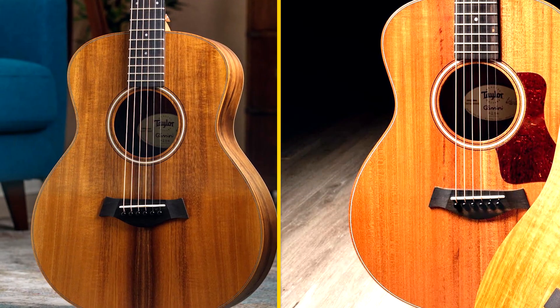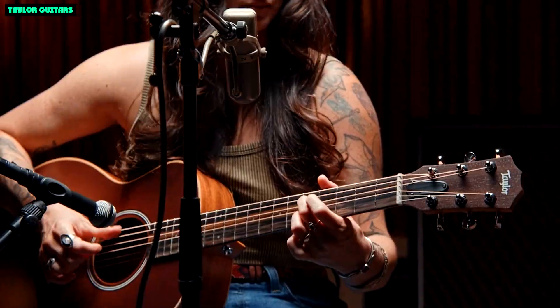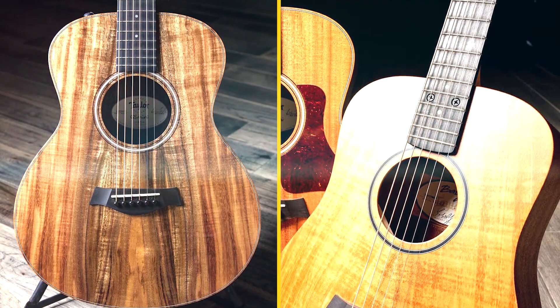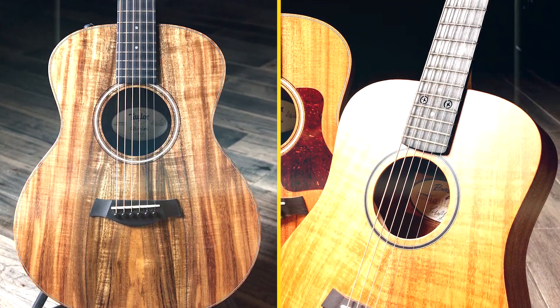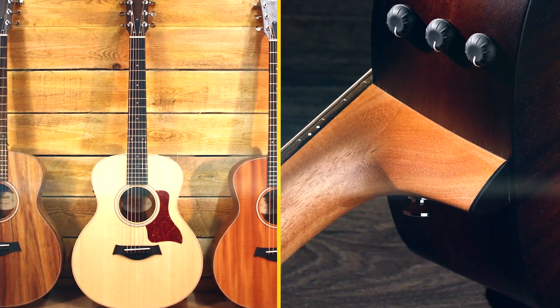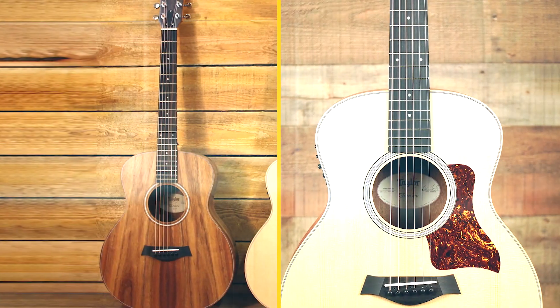Overall, the Taylor GS Mini E Rosewood is a great choice for singer-songwriters, fingerstyle players, and anyone who wants a versatile and affordable acoustic guitar. It has a big, balanced sound, comfortable playability, and great electronics. If you're looking for a small-bodied guitar with a big sound, the GS Mini E Rosewood is a great option.